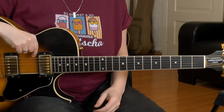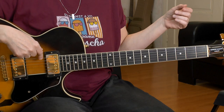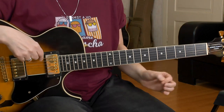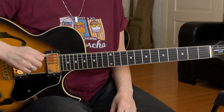I use a drop D tuning for the entire song. What does that mean? That means we tune the low E string down to D, two semitones. So your tuner shows E, then tune it down to E flat, then tune more until it reaches D. The D string and the E string should now sound alike, but the E string is one octave lower.